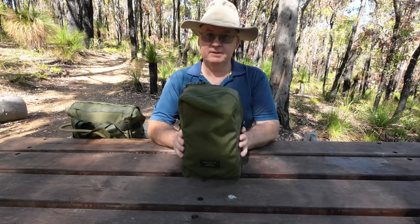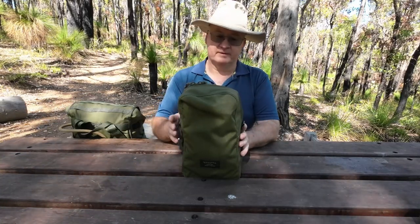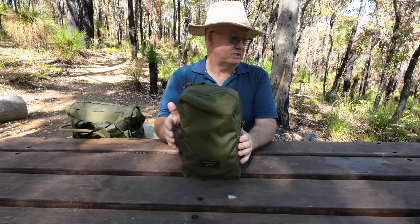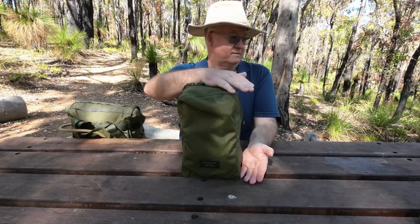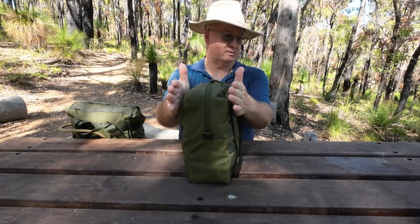It comes in three different sizes: a 2 litre, 4 litre, and a 6 litre. This one's a 6 litre, and if I check my cheat sheet, the measurements are 30cm by 17cm by 12cm.